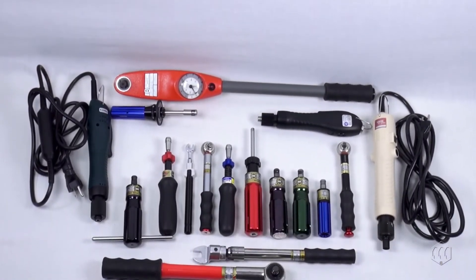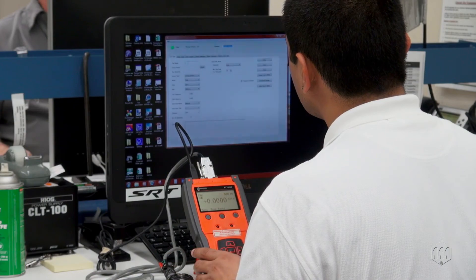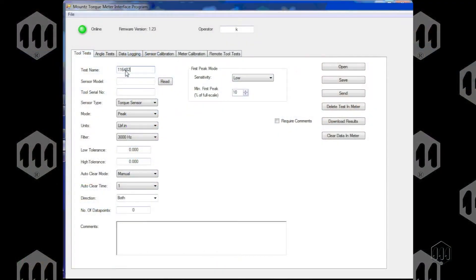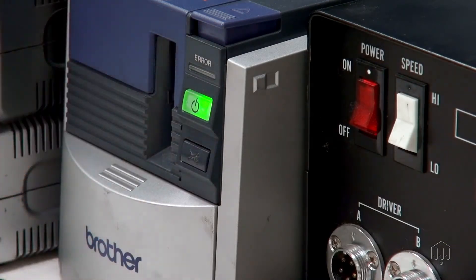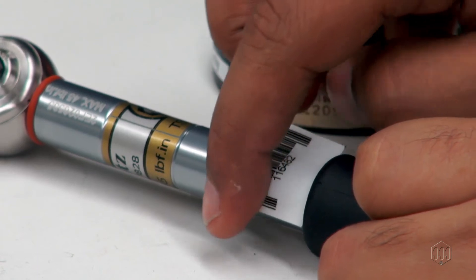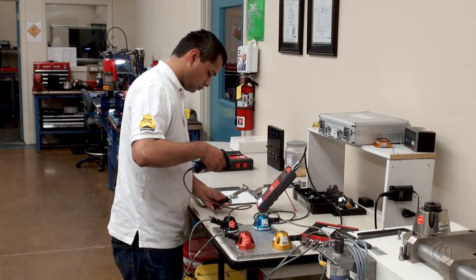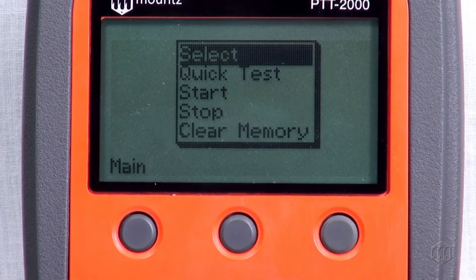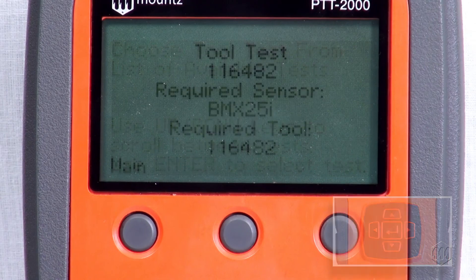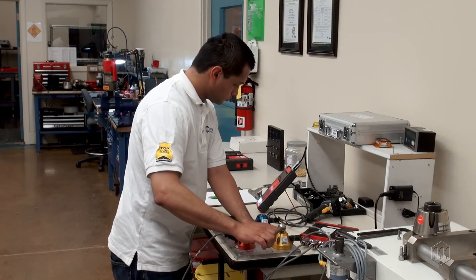Transducer selection can also be done automatically using a special tool test feature and barcode reader. For assembly areas with large tool inventories, the auto selection process saves time and increases productivity. Information is entered for the parameters to be tested, including the torque sensor selection. Assign a name, save the test, and print a barcode label to place on the tool. Using a barcode reader, the technician can then scan and instantly bring up the correct torque test and sensor combination for a particular torque tool. This automation process requires some setup in advance, but it helps prevent operator errors, reduces complexity, and saves time.